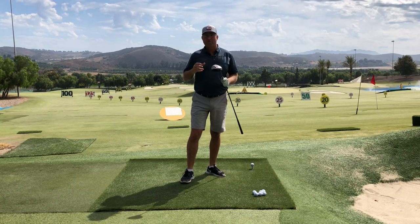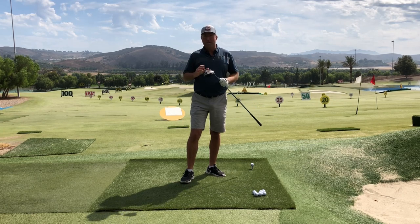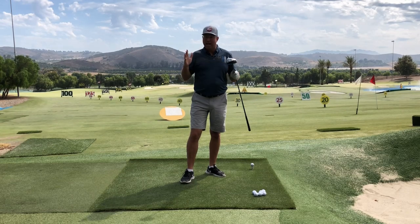Do you have what it takes to drive a golf ball over 250 yards? You just might without realizing it. Right after this, I'm going to show you how to do it.